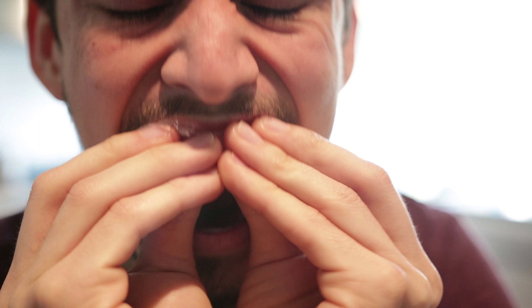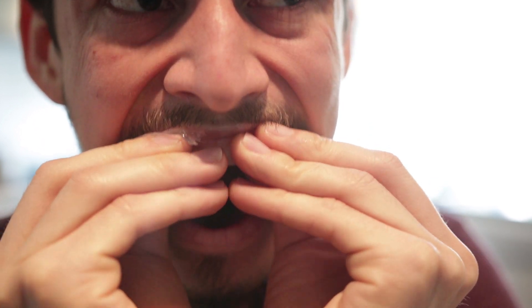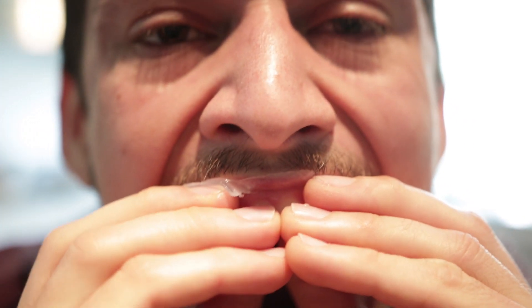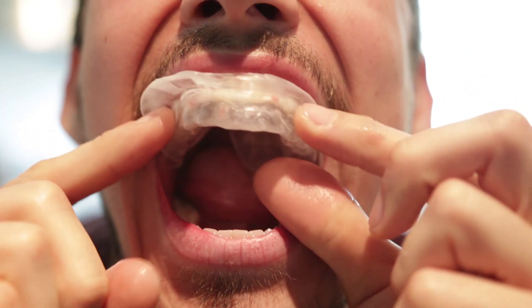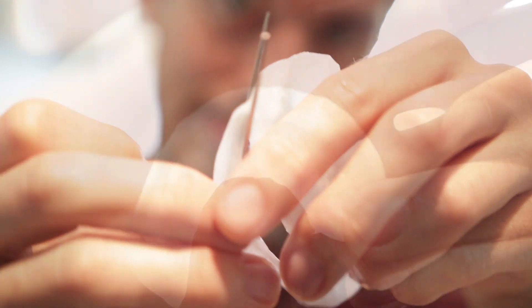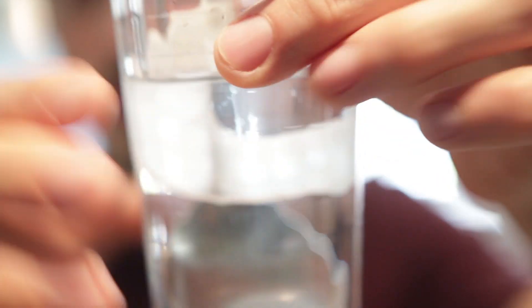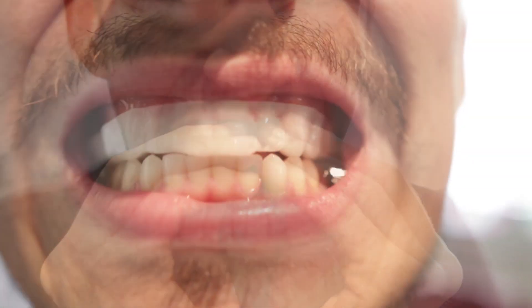I know my face looks like I'm suffering, but it's really just the struggle to keep my mouth so wide open — it's not painful, and it's definitely not too hot. You definitely don't want to heat up the water too much though, as that could be a disaster. Once I had the general shape, I started trimming it more to get it down to size, then repeated the process — putting it back in water, wrapping it over my teeth — until I had a nice perfect fit.